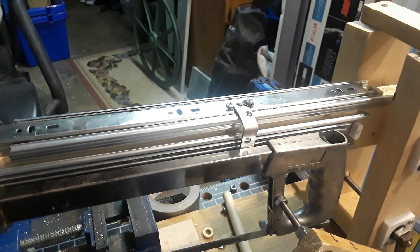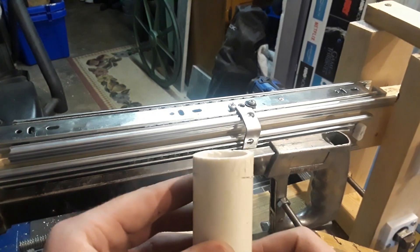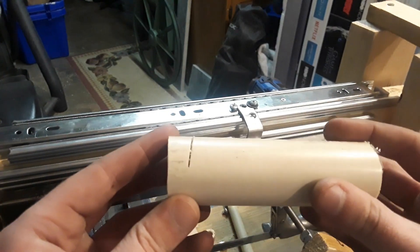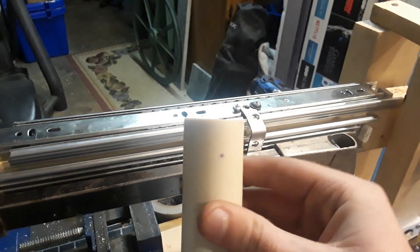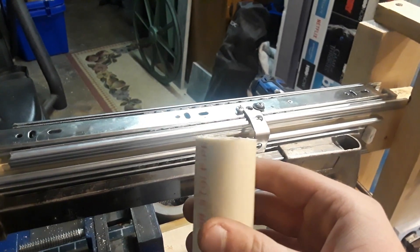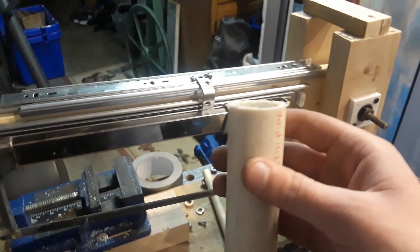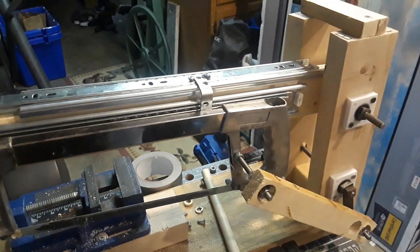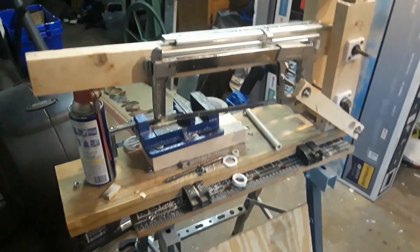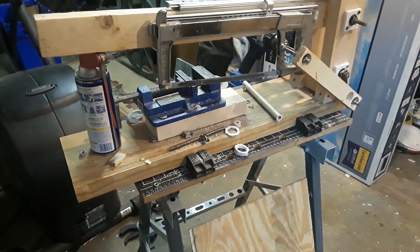Here's an example of a cut from earlier today — it's not really straight at all. Then after tuning in the process somewhat, it's not perfect but it is much better. Overall I'm very pleased, so I'll pick this up on another day and we'll continue.